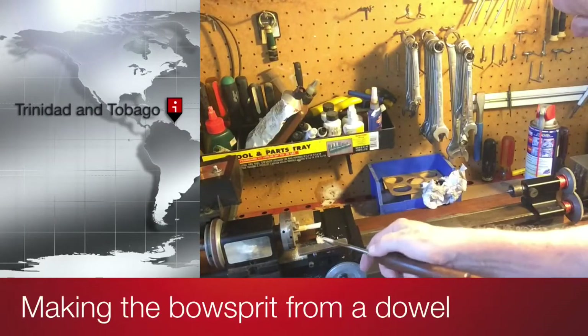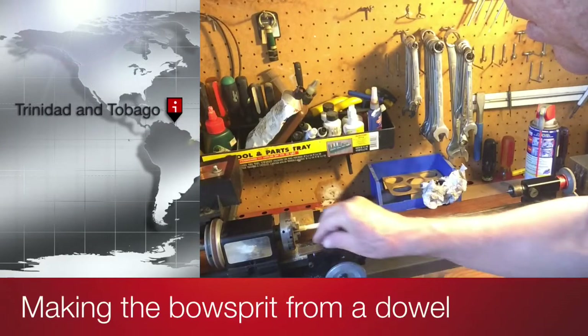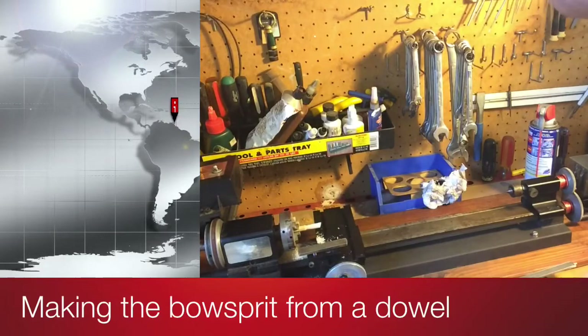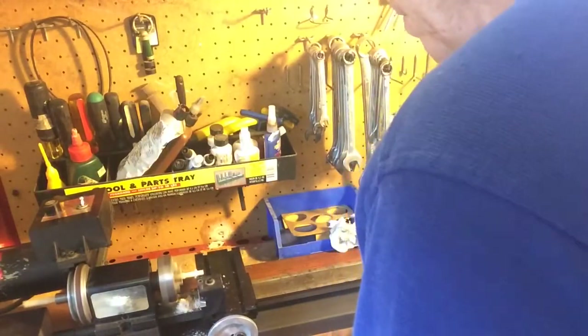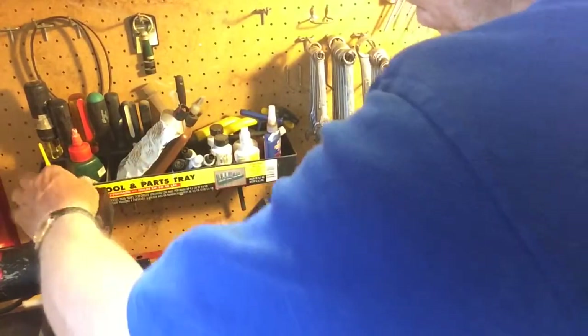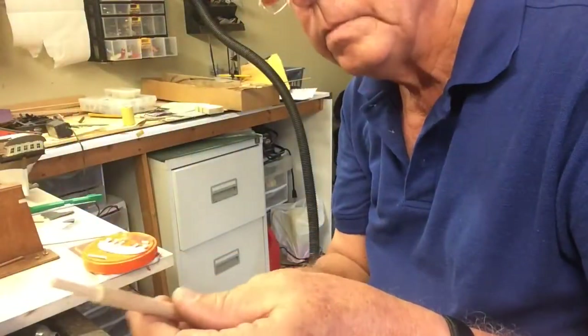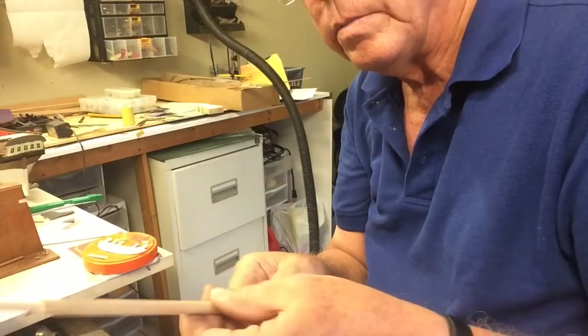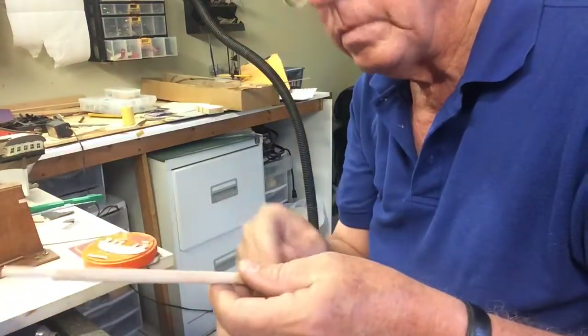So we just roughed it down and now we're going to change this and put one of the different fittings, so I'll get it absolutely correct at five millimeters. Now we're going to taper it down by hand but we can use a plane to take down from here to here.